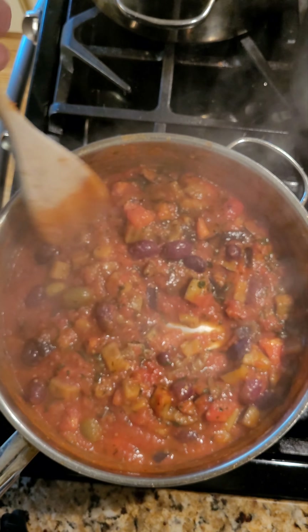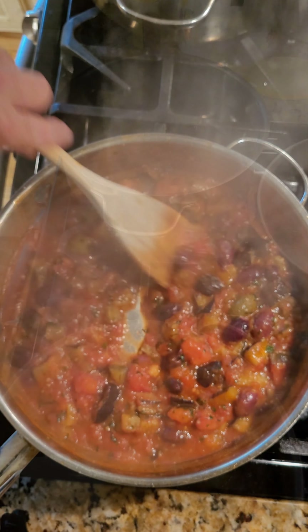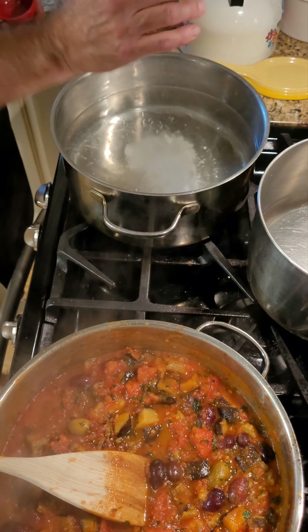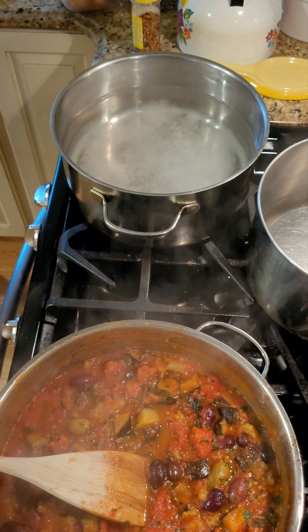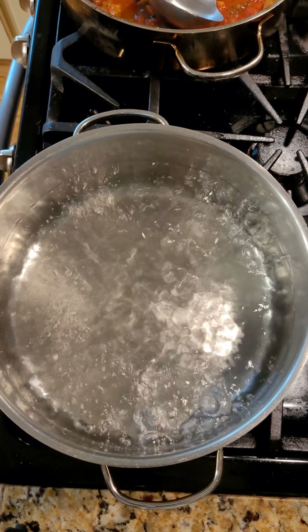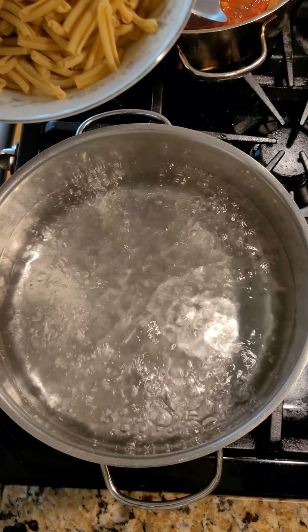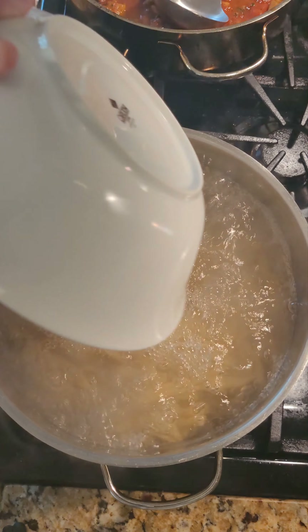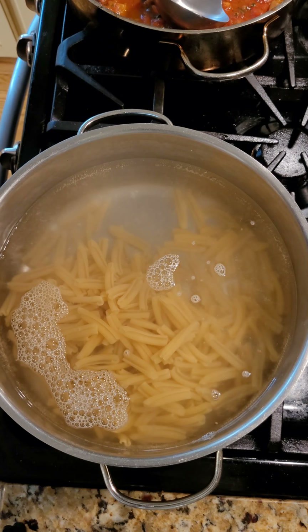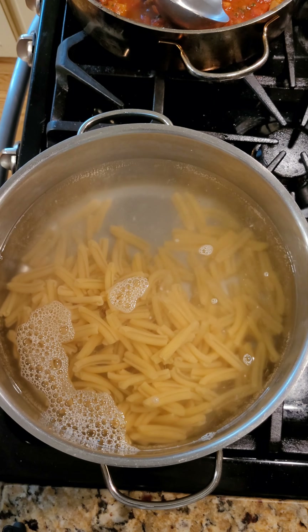Now it's time to make the pasta. The water is starting to come to a boil, so I'm going to add a good amount of salt at this point. Once it comes to a full boil, we'll drop our gemelli. We're going to cook it for about nine minutes until it is perfectly al dente.